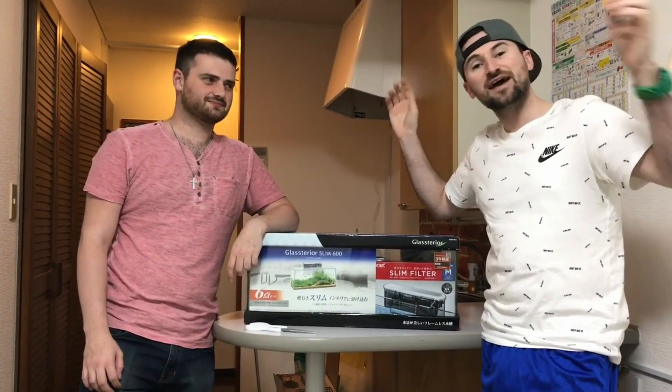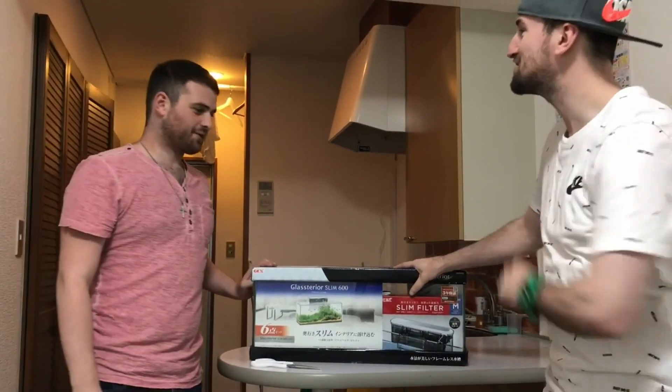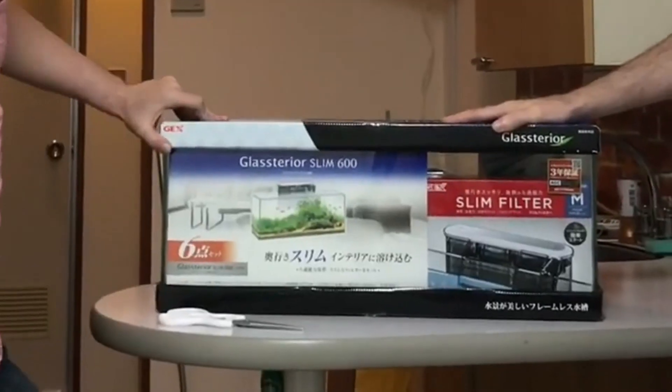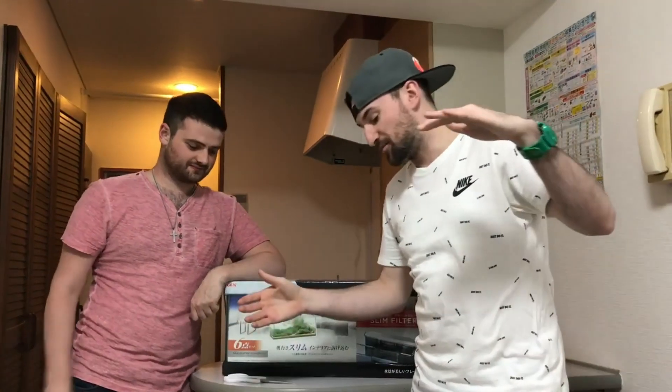Welcome back everybody. We had a long day of buying a lot of stuff and as you can see we have something special here. Tex, what do we got? Got my first fish tank — a Slim 600 glass carrier. So what we're gonna be doing now is help him set this up and show him how to get some fish in there. Let's get started.